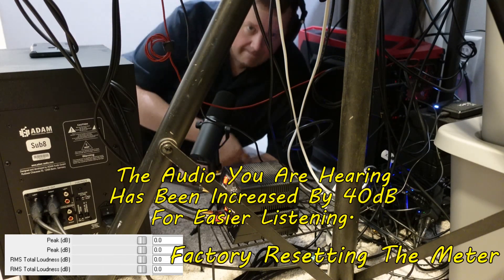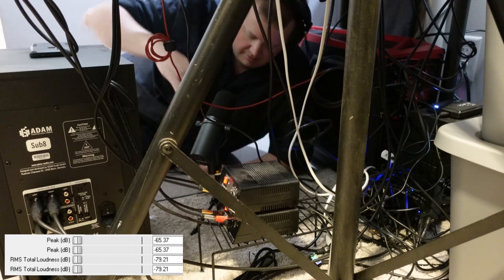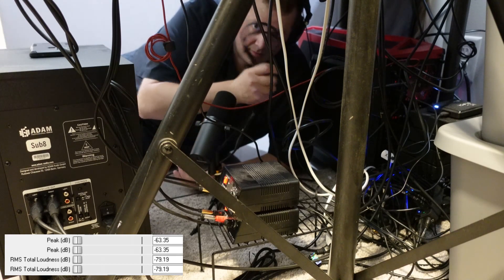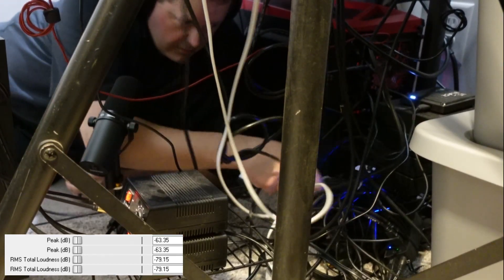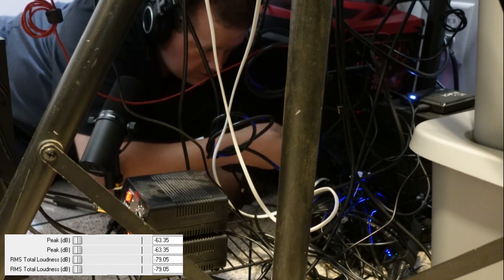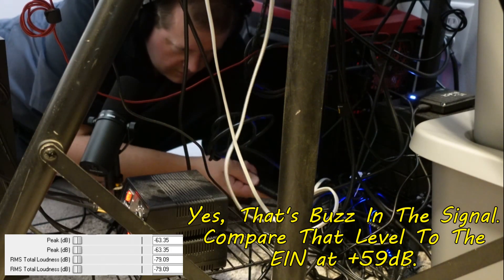[Second cable EMI/RFI test in progress — audio captured with 150-ohm XLR dummy load at 59dB gain while cable and connectors are moved through the high-EMF area beneath the desk near wall warts, AC-DC converters, and USB hubs.]